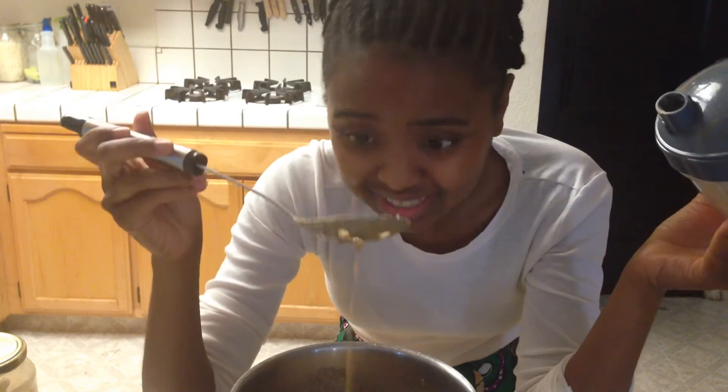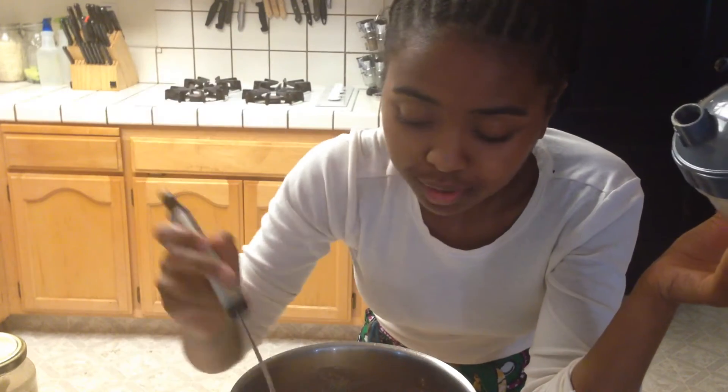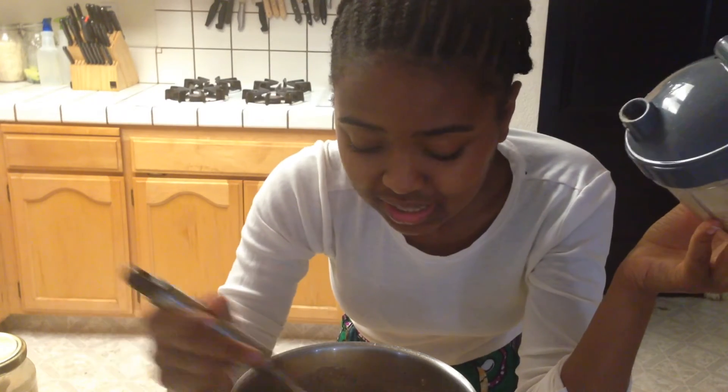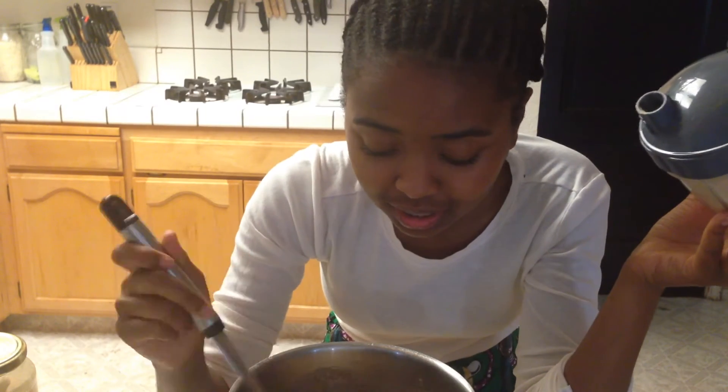I know you can't see inside the pot very well, but the spoon with holes hopefully gives you an idea of the thickness. Hold on — we'll point the camera into the pot so you can get a better idea of what it looks like.